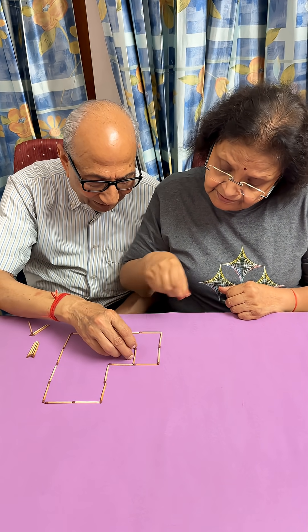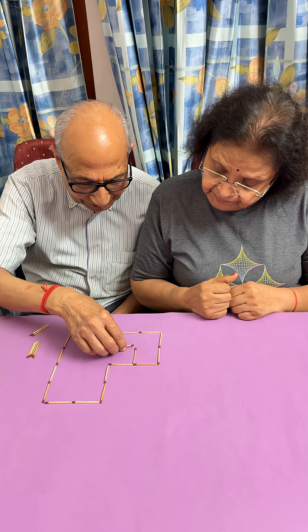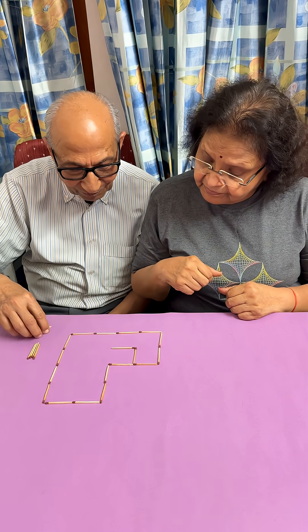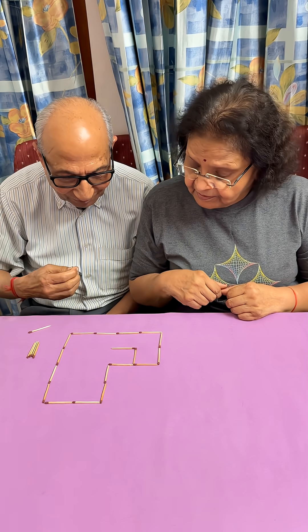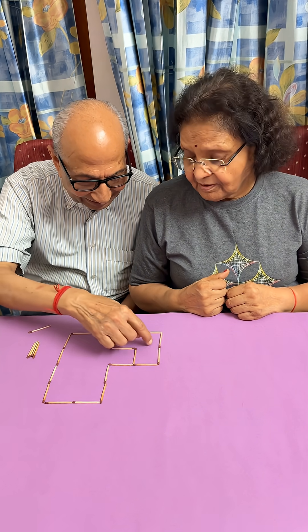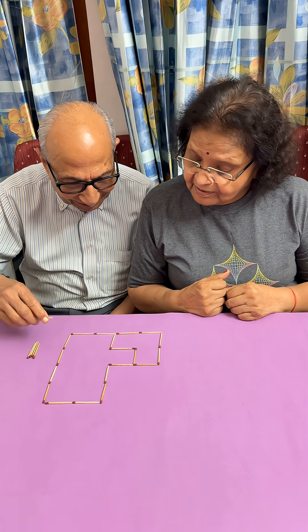To start, we place this first matchstick here — that's the right one. Then we have to make it L-shaped. If I make it this way it looks like a square, but we don't want that — we want L-shaped. So I can put it here, and now this one L-shaped figure is formed.